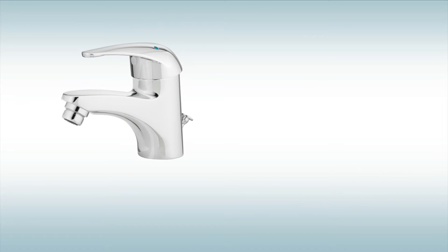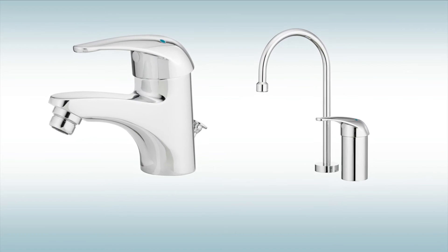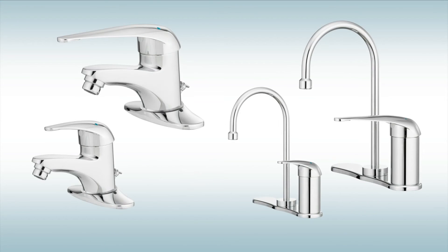LavSafe is available in lavatory or gooseneck models and has many installation options, including ADA compliant 4-inch or 6-inch handles, base plate, and WaterSense compliant reduced flow aerators.